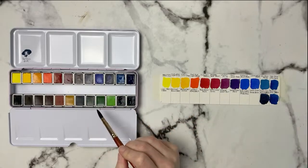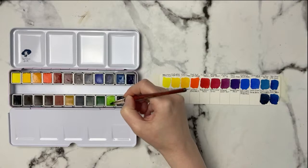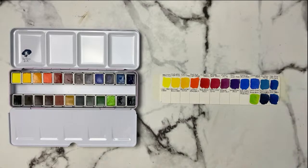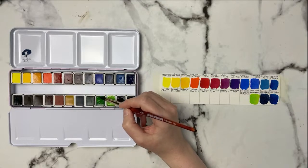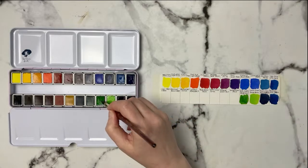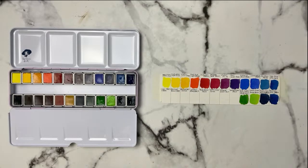Moving into our greens — this is Yellow Green, PG36 and PY74. It reminds me of a leaf green — a very nice bright green. Then we've got Tree Green, PG36, PY12, PR101, and PW5. This has the most pigments mixed in. Interestingly it contains PW5, which is a pigment white, so there's some opacity to it, though not a huge amount. That's interesting for them to include in that color.